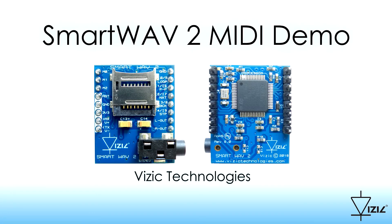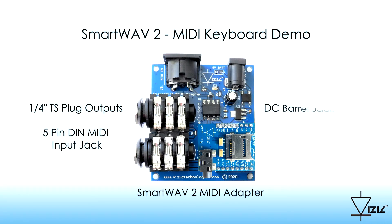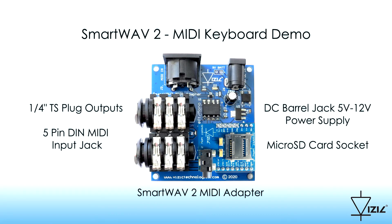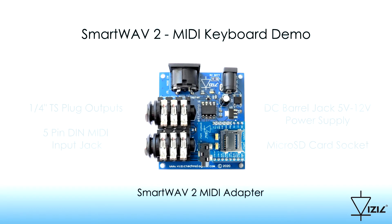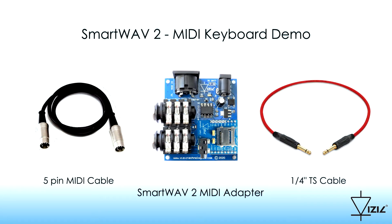SmartWave 2 MIDI Demo. For this demonstration we will use the SmartWave 2 processor mounted on the SmartWave 2 MIDI adapter, a standard MIDI cable, and a quarter-inch cable to output the audio to a speaker.